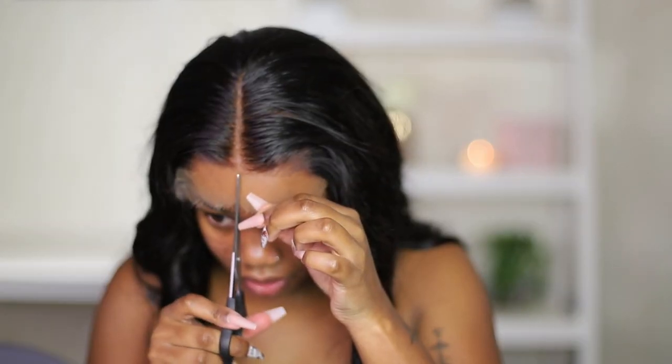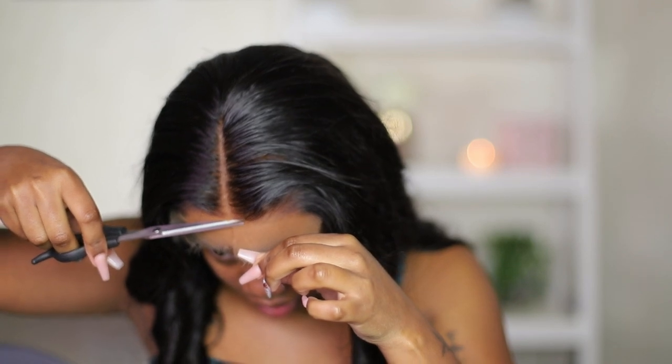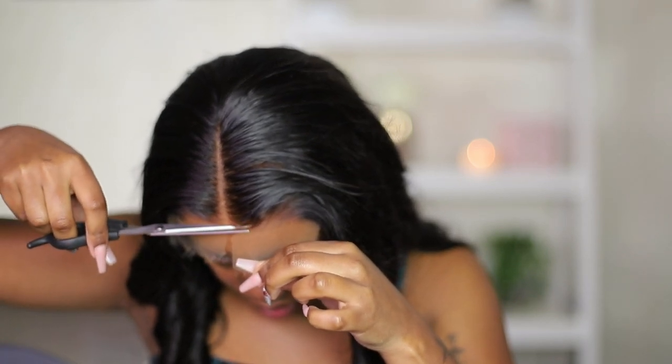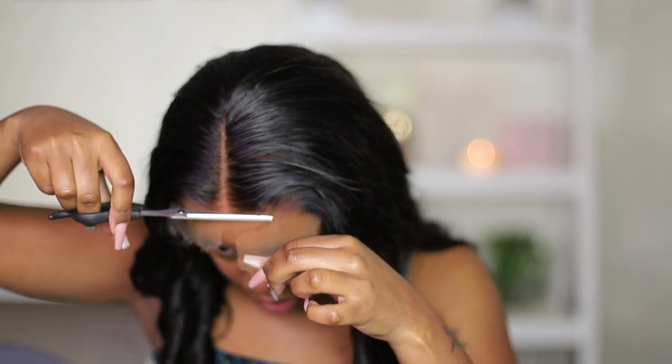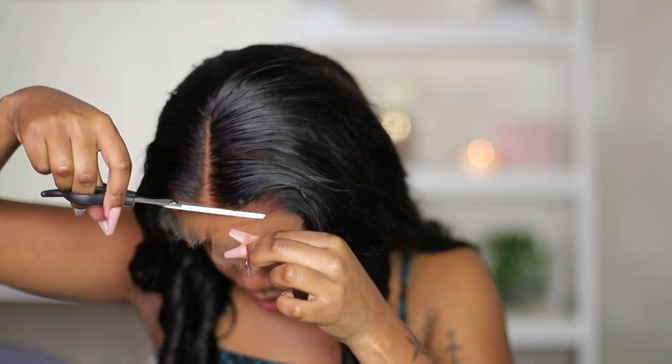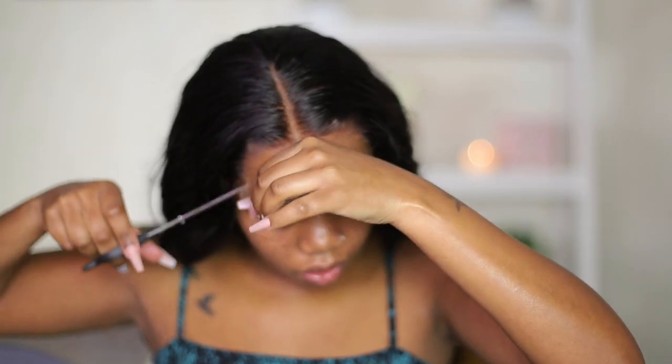I hope you guys are clocking how good that lace looks — it looks so realistic. Now let's get into cutting off the lace. I prefer to do this without any product on, so I don't glue down the lace first; I like to cut it when I can see what's going on.